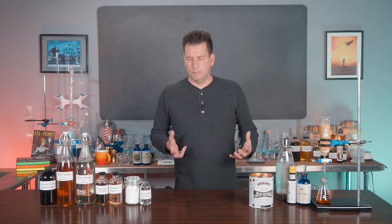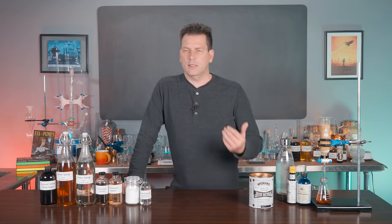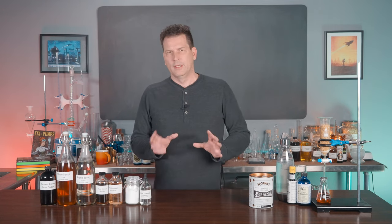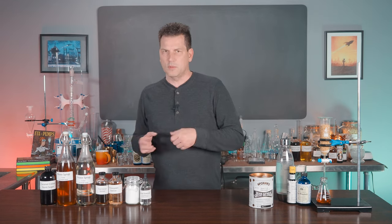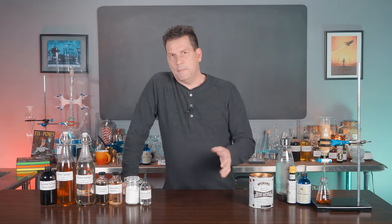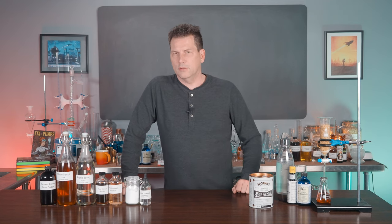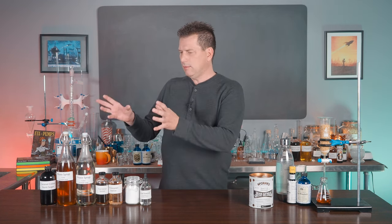Moxie is basically a bitter root beer. The key ingredient today is wintergreen, but it also included sassafras back in the 1800s up until the 1960s. The FDA linked sassafras to cancer and pulled it, so many root beers had to replace it — sometimes with anise oil, wintergreen, camphor, or mint. Back in the 1880s there were probably half a dozen recipes, all documented in the chronological history on Art of Drink showing how Moxie evolved. Today I'm just going to show you how to make Moxie according to those old recipes.